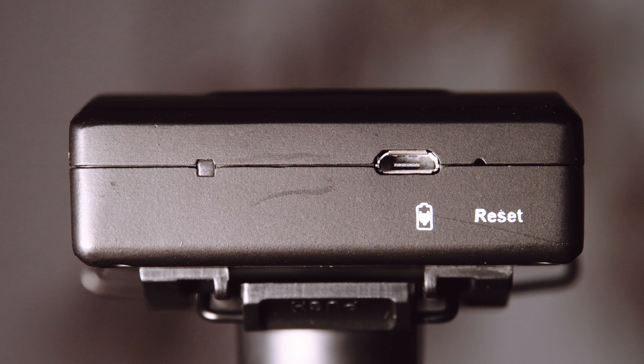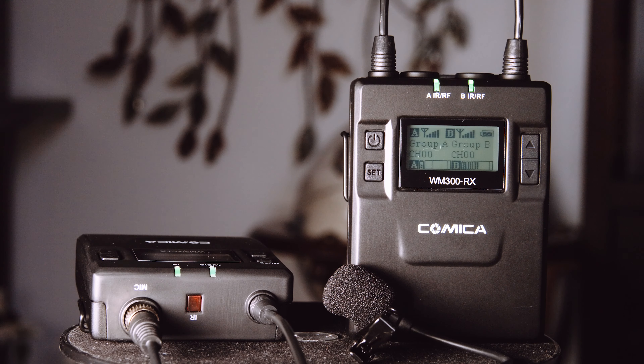The transmitter also has a micro USB port for charging its internal lithium battery. Unfortunately, there's no backup alternative to get power from alkaline batteries, but you can always try tethering a USB power bank.